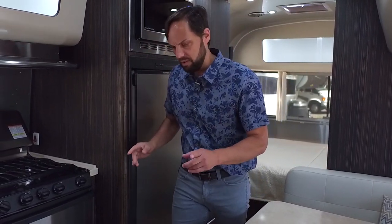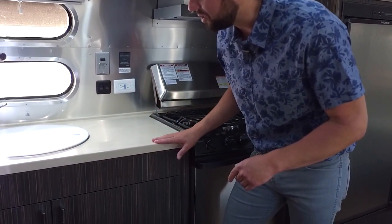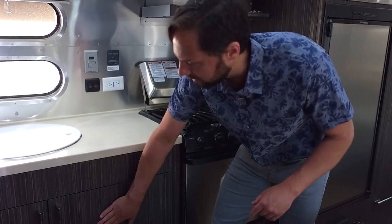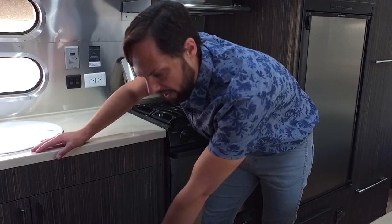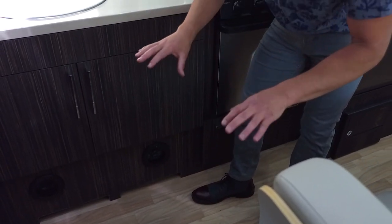I upgrade all the microwaves to a convection microwave. You get Corian countertops on the International Signature Series in a bone color, with ebony laminate over plywood cabinets — not sticker, not particle board, it's plywood. You can see the blonde wood plank-style floor, which is actually one sheet of vinyl that goes throughout the whole trailer, with all the furniture carried through the door and placed on top.